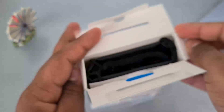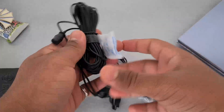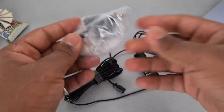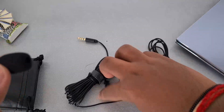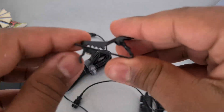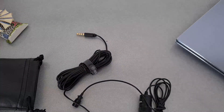After opening the box you get a Rexene pouch and some paperwork. Keeping the manual aside, this is a very very long cable. Opening the small pouch you get a quarter inch adapter, a foam windscreen for the mic, a clip to attach the mic to your t-shirt, and the mic itself.